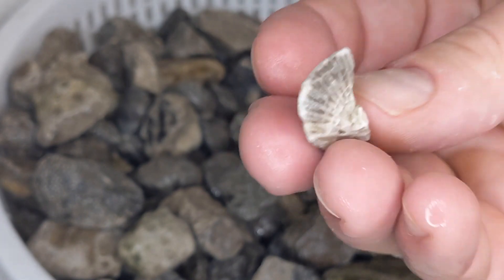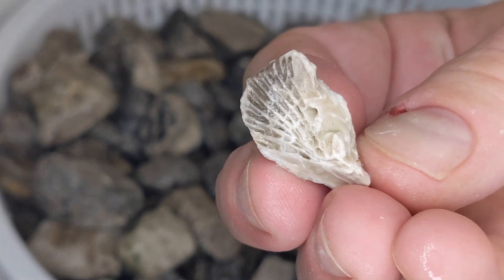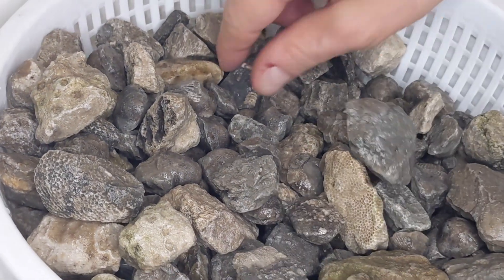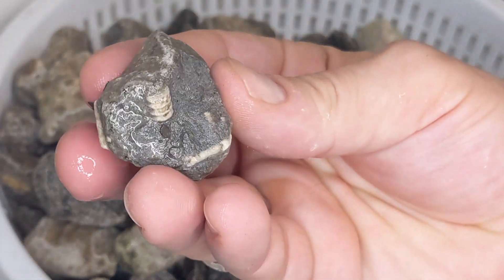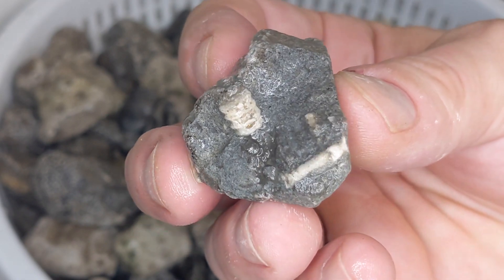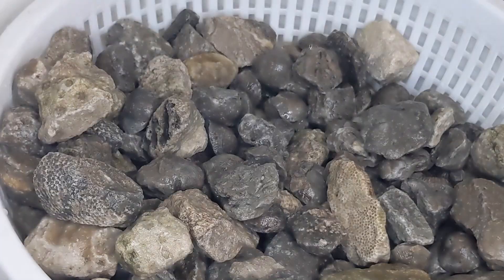I could go over this stuff for hours and hours and hours. But hopefully most of you guys have seen their videos — you've probably seen these picked up. Look at that — that's a little crinoid, kind of like a mini death plate.